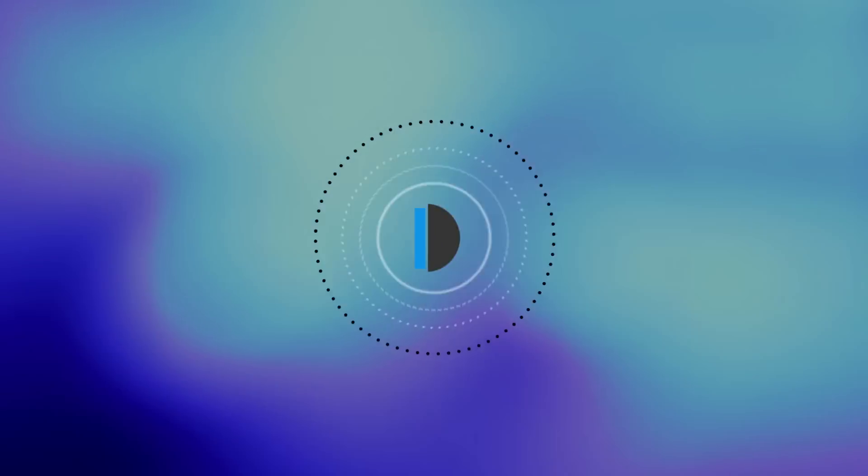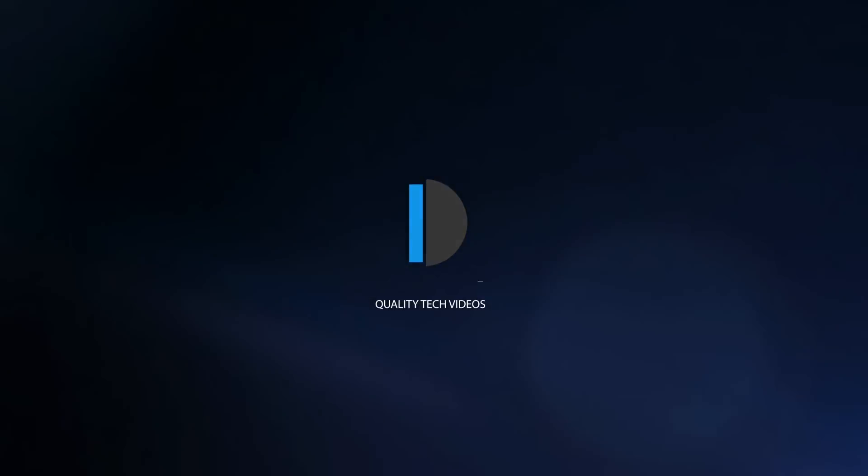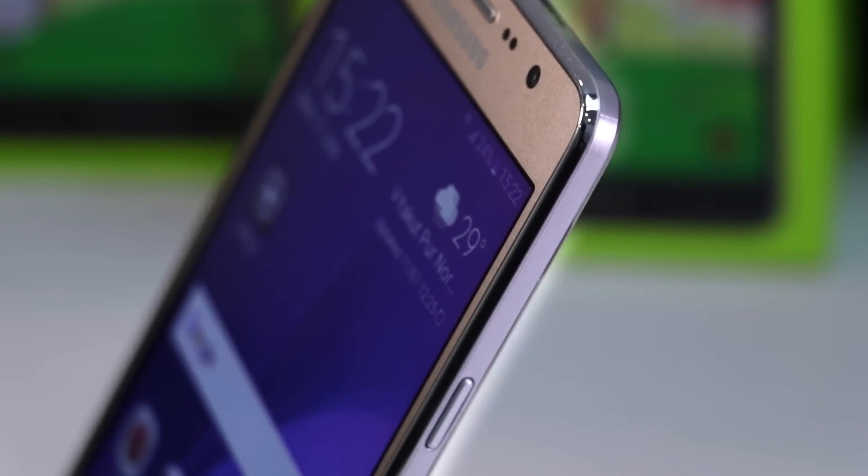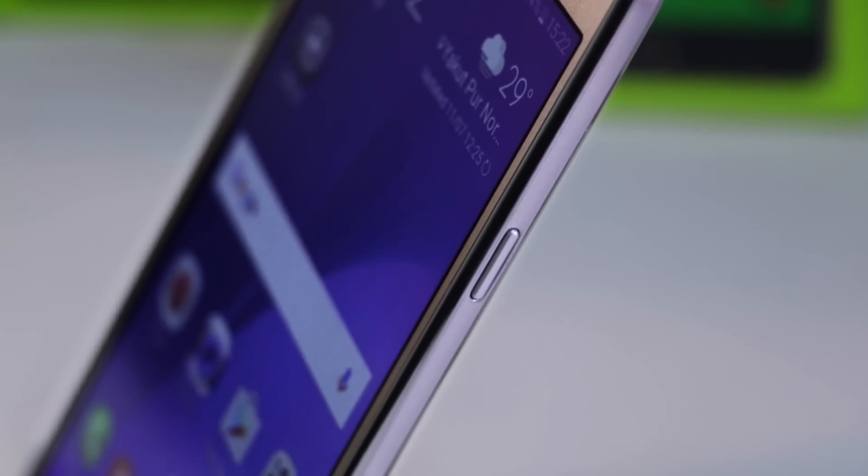Hi, this is your host Dipali on Intelliq Digest and let's get started with another episode. In this video, I will share 7 reasons why you should not buy the Samsung Galaxy On7 Pro smartphone.